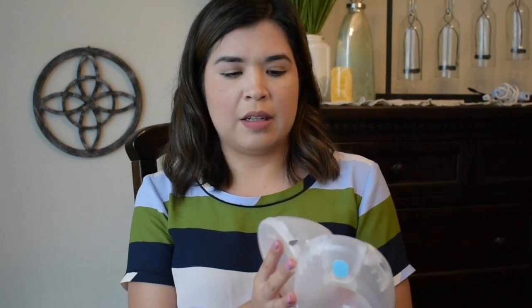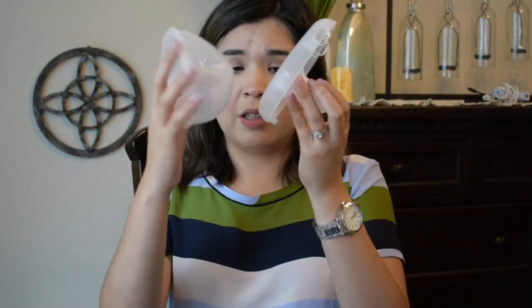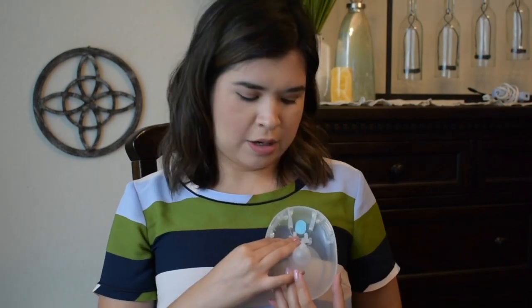Keep practicing — practice without the pump attached to it. I know a lot of people give advice to latch by aligning the top of the flange opening with the top of your nipple and then come down. I like to go the opposite way: align the bottom of the opening with the bottom of your nipple and come up. That was the best for me, and also try to memorize where you place the flange.